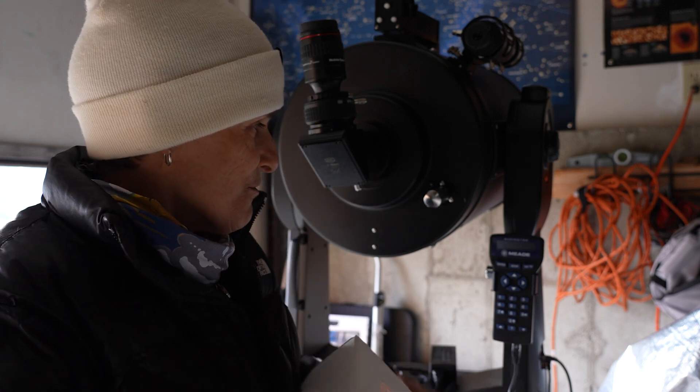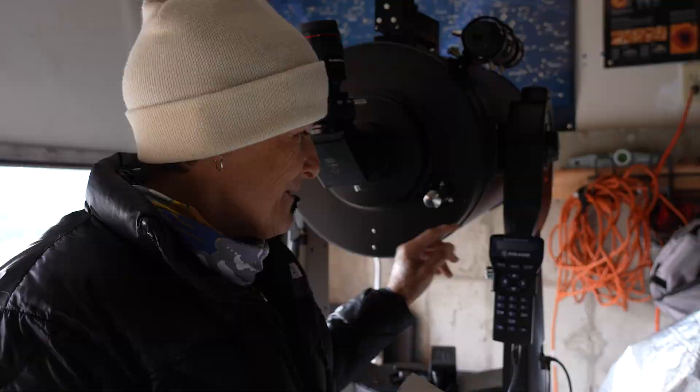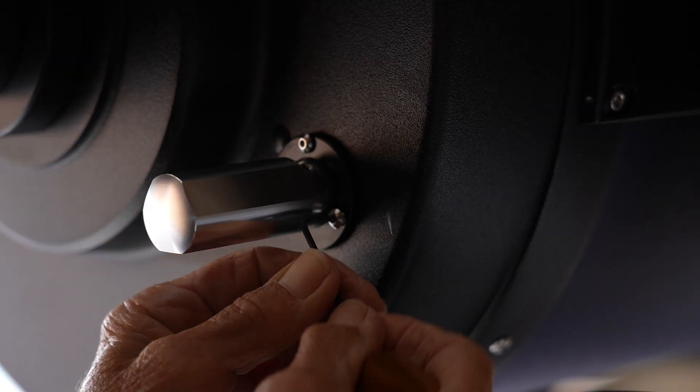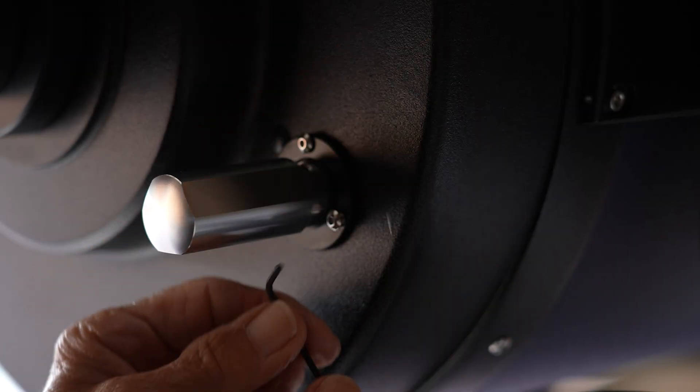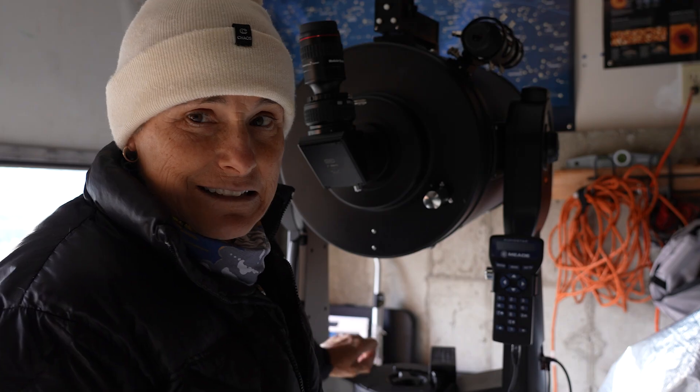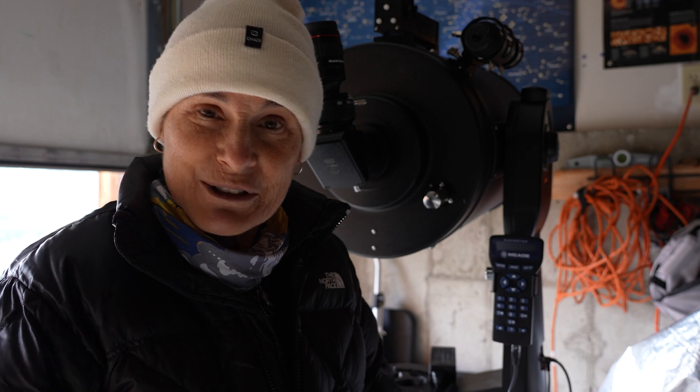I'm removing the screws at the back of the focuser now, and hopefully I can get it on there.